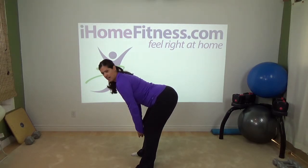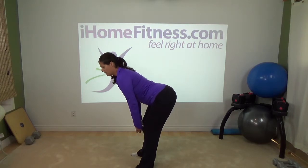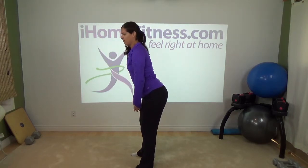I have the dumbbell just at knee height, I feel the stretch, it's a lot more effective, and slowly come up nice and slow.